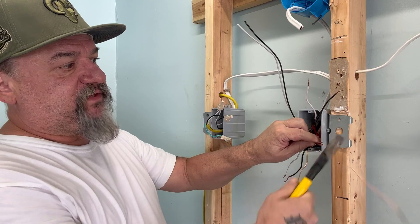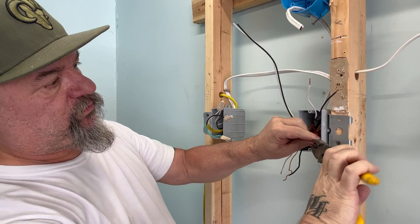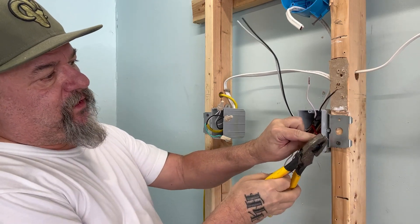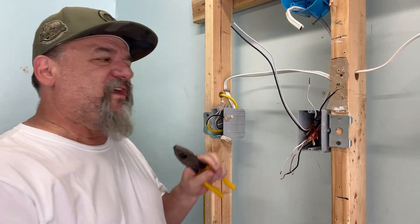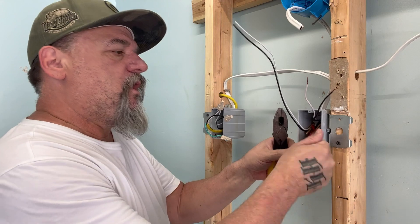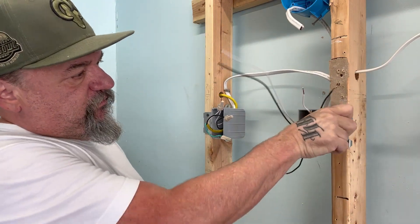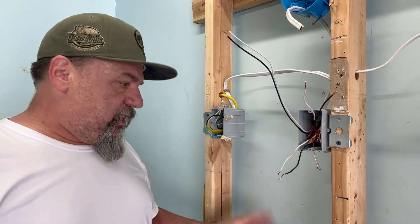First thing we do is tie the grounds together, because that's common to everything. These grounds were already twisted together, so easy enough. Take the side cuts — they're already twisted — just twist along with them and they fall right into place. There's our ground, we're set right there.